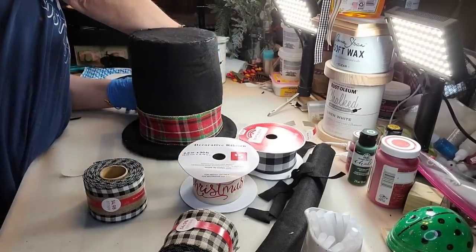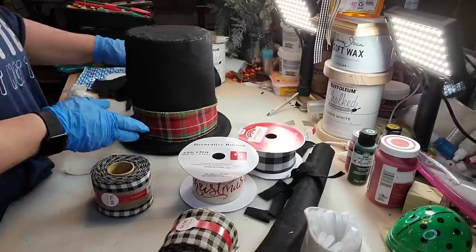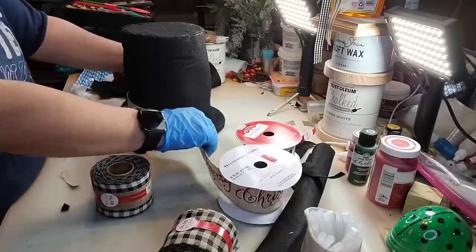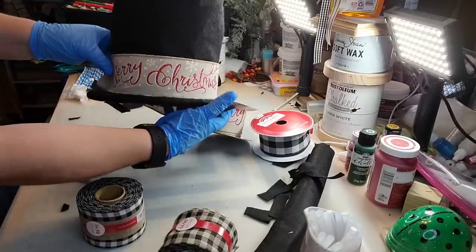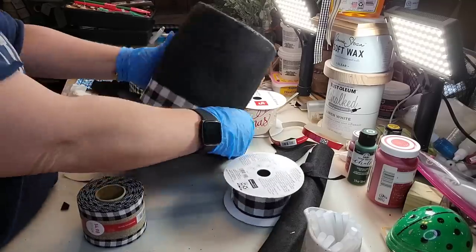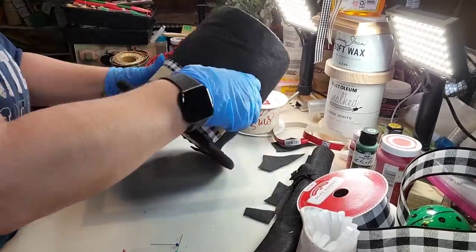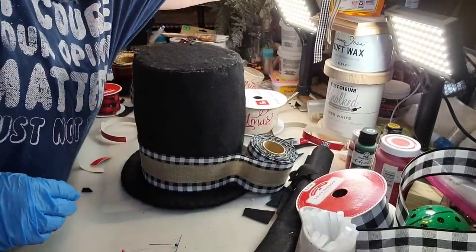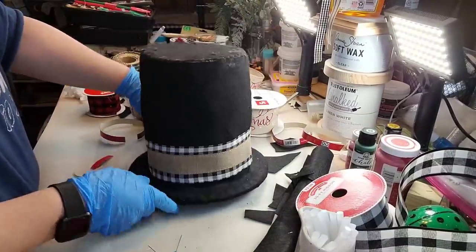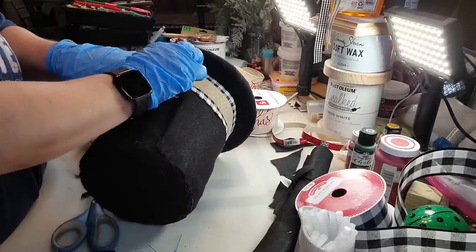I love tartan plaid, and I was like, that looks pretty, but it just didn't seem like it went because I do rustic for Christmas. All the ribbon you could use — you could switch it out year to year. There's a gingham one that's gorgeous, I almost went with that. And there's a buffalo check — I like that red and black buffalo check too. But I went with that one from Walmart. I love it. It's beautiful. I just tacked it in the back where the seam already is.